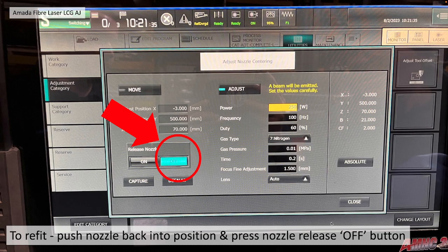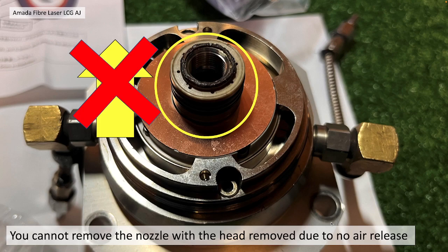and you should be able to pull down and the nozzle will be easily removed from the laser head. To refit, push the nozzle back into position, push it as far home as possible, and then press the Nozzle Release Off button.